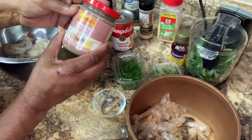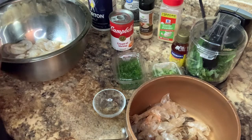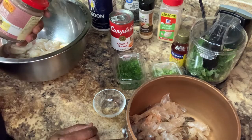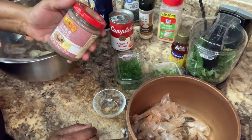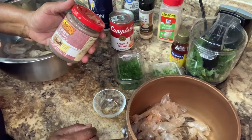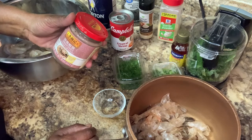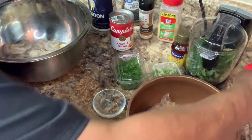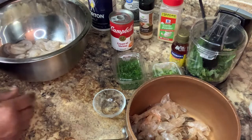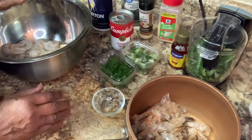I seen this ground shrimp sauce. I bought it at an Asian store. I opened it up and smelled it. It's supposed to be a fine ground shrimp sauce. I don't know if I want to use this because it doesn't smell up to my par. So I'm just gonna go ahead on and season up my shrimp first.